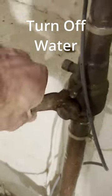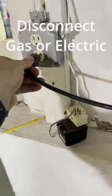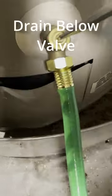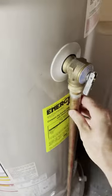First, you want to turn off the cold water and unplug any gas or electric, then open up the hot water just to depressurize the tank. Connect and drain the hose. Watch out — there's hot water from this point forward.